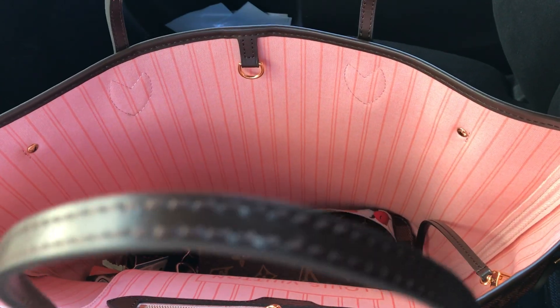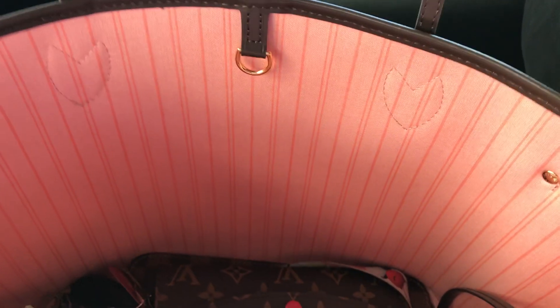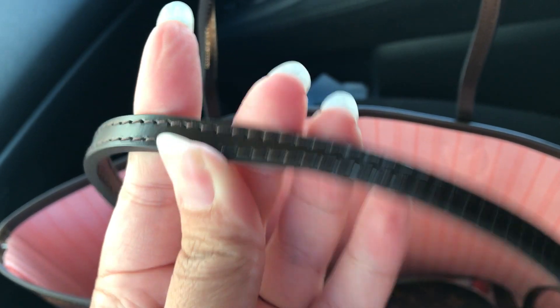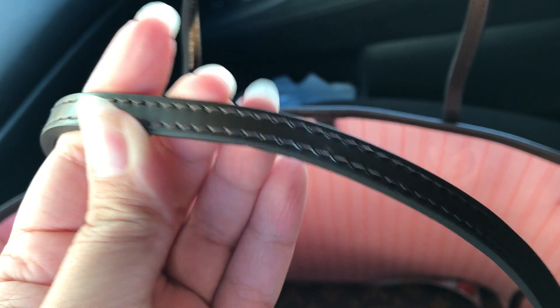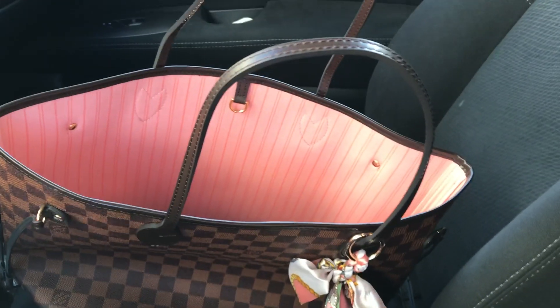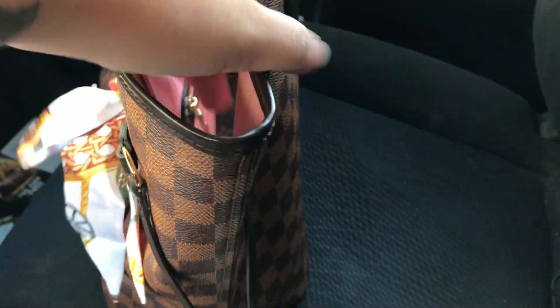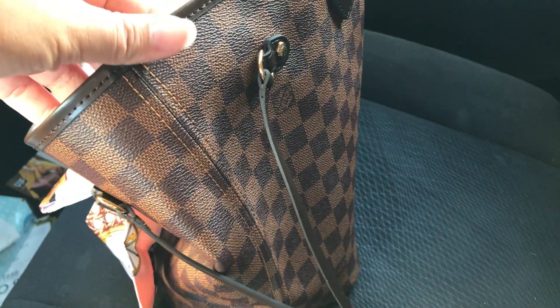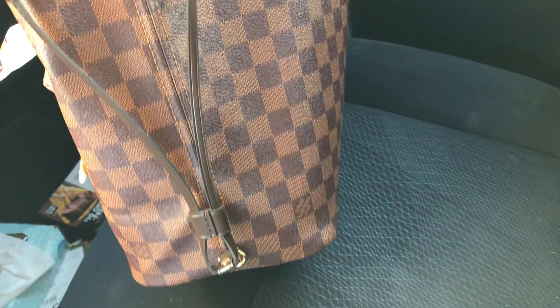The nice pink interior. The strap is pretty thick — look at how thick it is. It's pretty thick and it's stiff. It stands up by itself, it doesn't flop over. The stitching on the side lines up pretty well.